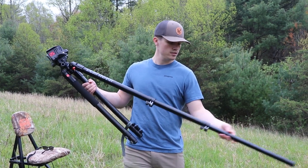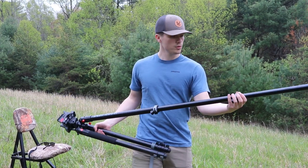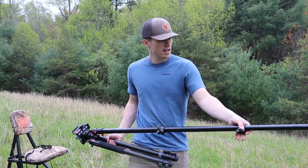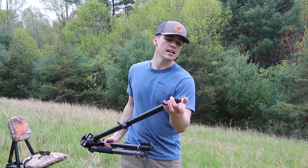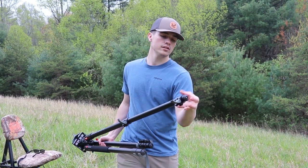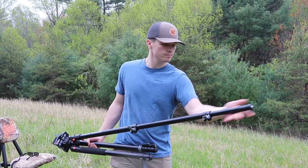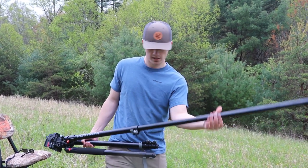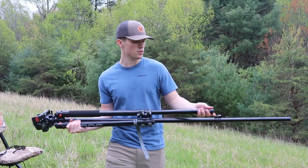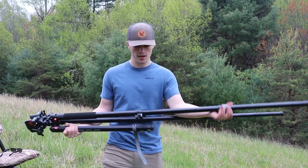Set your legs to whatever height you want — this thing will get pretty tall. One thing I forgot to mention: at the end of these legs they have stakes for whether you're going into soft ground or hard ground. We're out here in the middle of a field, so we'll put the stakes in. We'll extend it out — super simple, super smooth, and it's not too heavy either.